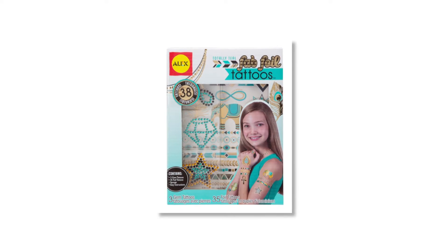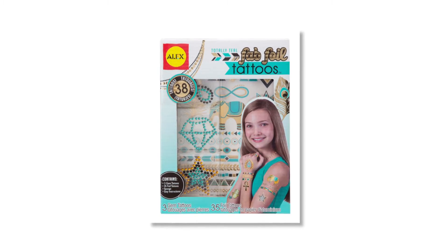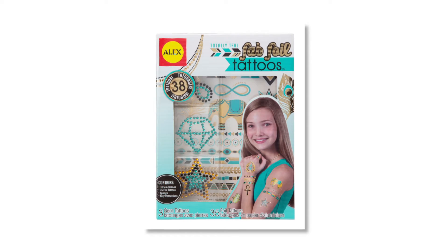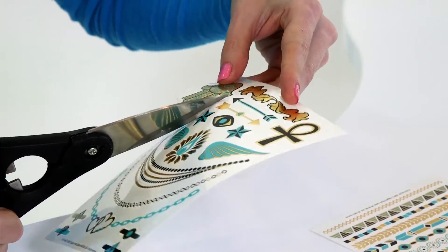Fun and temporary tattoos are the hot trend, and now you can wear up to 38 of them with the Totally Teal Fab Foil Tattoos by Alex Toys. The designs are easy to apply with water and will last one to three days.